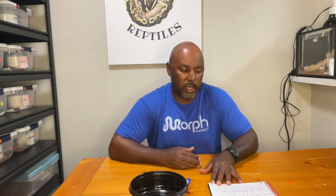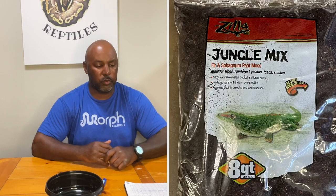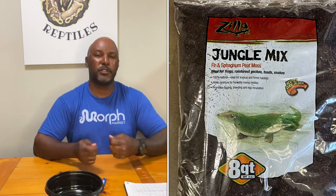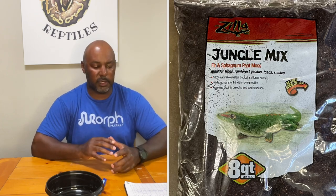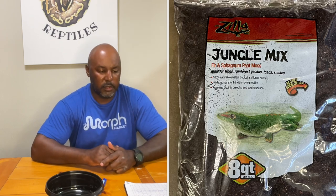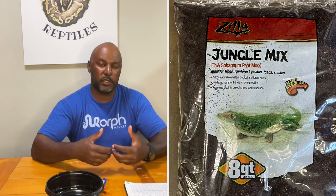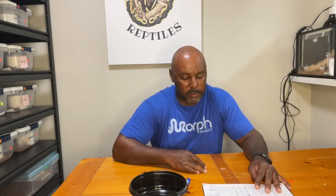We've got the jungle mix, which is the fir and sphagnum moss mix. I gave it an eight for holding moisture. You can use it with a heat lamp or under tank heat mat — just use a thermostat of course. It does mimic natural behavior. For spot cleaning I gave it a six because it's more clumped up with the fir and sphagnum moss, but it'll clump so you can reach in and grab it. I gave it a three for impaction risk. It does promote digging since animals can dig into it and it mimics some type of moist soil, and it'll promote shedding.